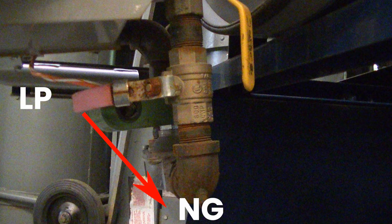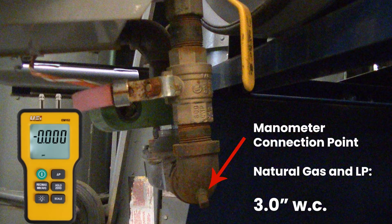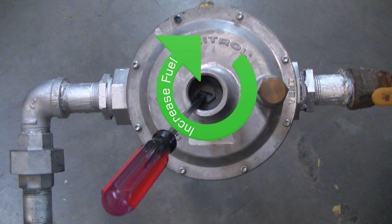At the bottom of the unit is the fuel selection valve. Set the red handle to either natural gas or propane, as shown in this picture. Connect a manometer to the bottom of the unit and set the pressure for LP or natural gas to 3 inches of water column. To adjust the fuel pressure, remove the top cap of the regulator and turn it clockwise to add fuel or counterclockwise to reduce the fuel pressure.